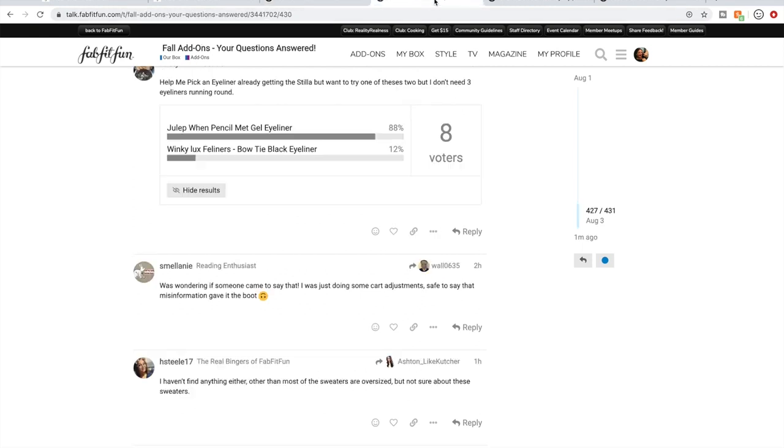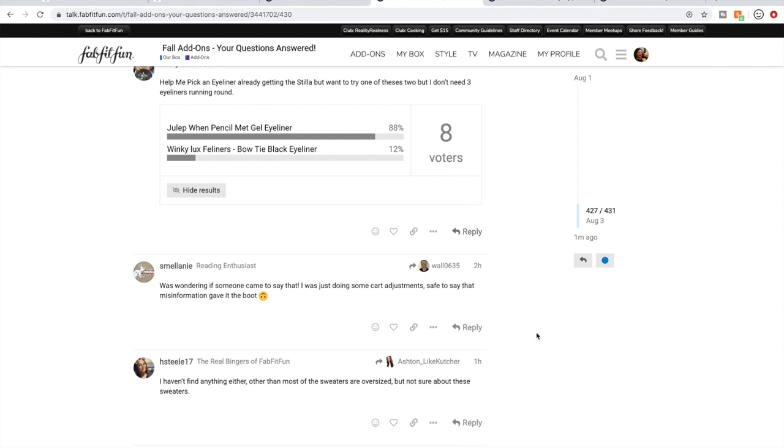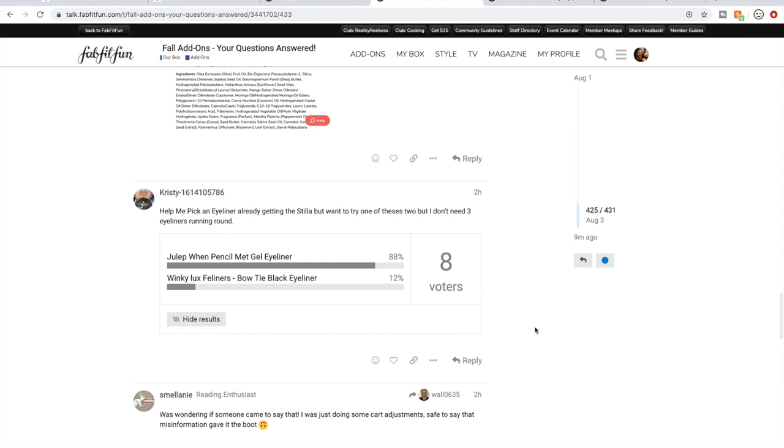Another one I've been following is the Fall Add-Ons: Your Questions Answered thread. This is a thread that the FabFitFun staff always start every single sale. Supposedly we can ask questions and get answers, because as you've probably noticed, there are a lot of errors or confusing information in the listings. But I have to say, the past several sales, the staff members have not been very good about getting back to us. I've hardly seen any answers in the past few days for questions.